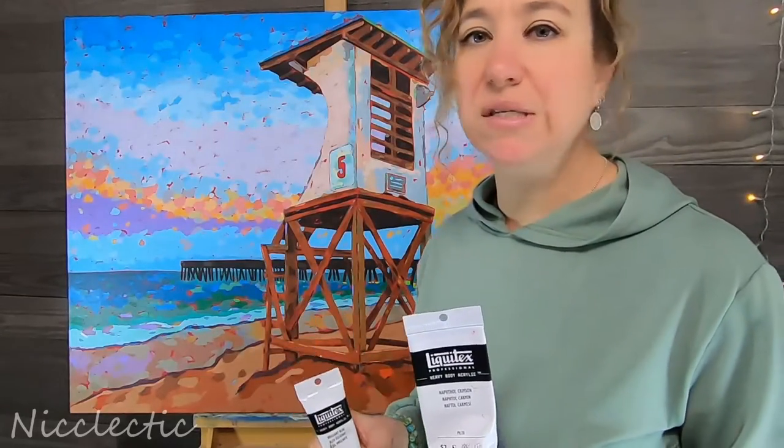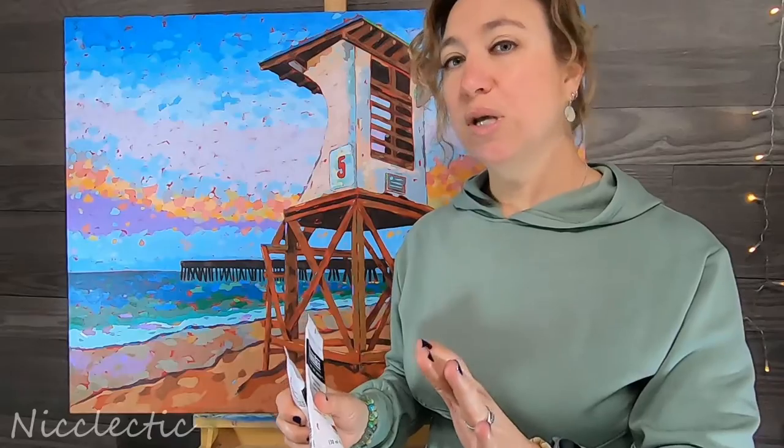Big canvases, small canvases, it doesn't matter. I think I've gotten to the point where I actually prefer painting with acrylics instead of oils. I love both, but acrylics — with the vibrancy and with the quick drying time? How could you beat that?